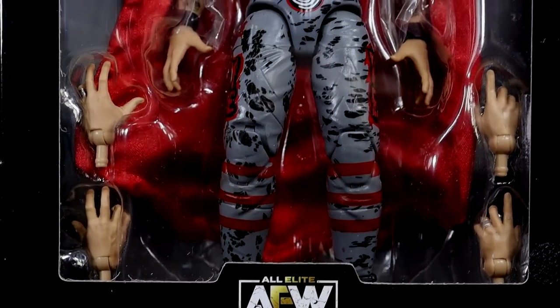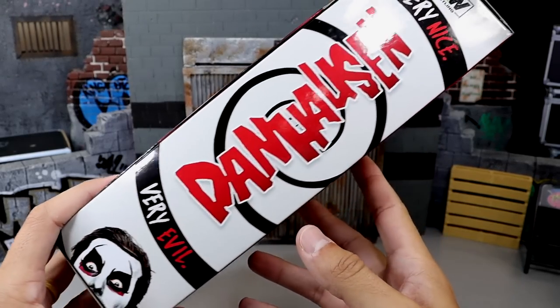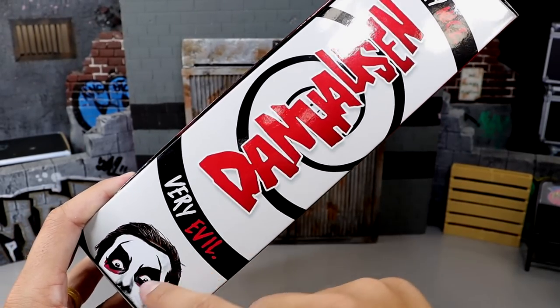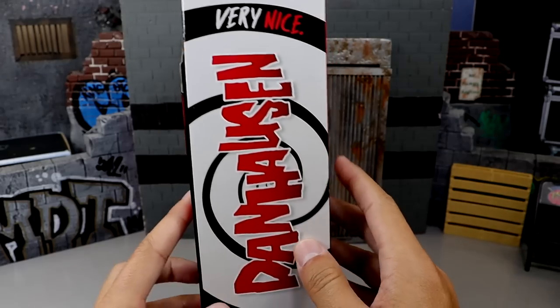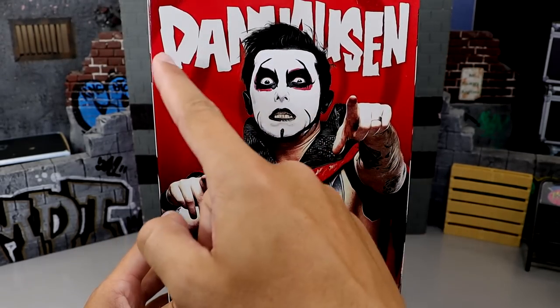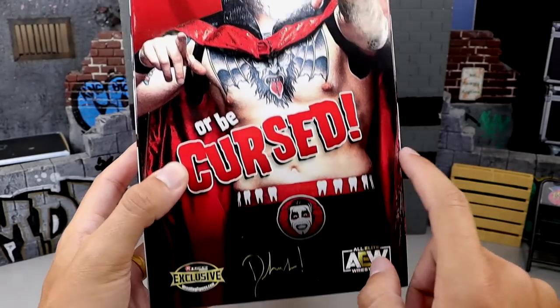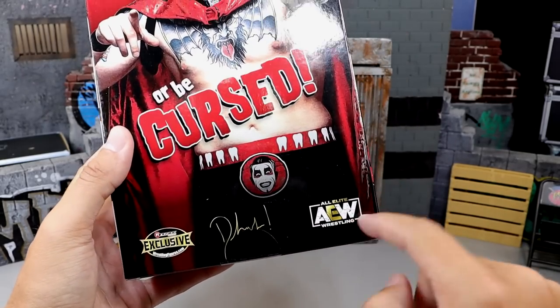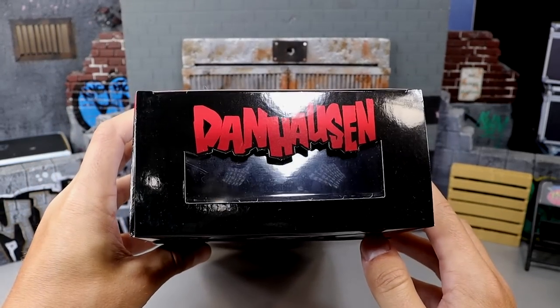He's got interchangeable heads and a cloth cape in there. We will dive into all of his accessories. On the side we have Dan Hausen — very nice, very evil. It's got the white spiral and it says AEW, with Dan Hausen's face poking out, which looks really good. On the back you have a shot of Dan Hausen — he's cursing us, and it says 'or be cursed.' Ringside exclusive AEW. And on the top it does have Dan Hausen again with a viewing window through the top.